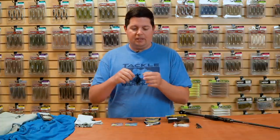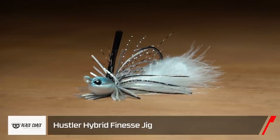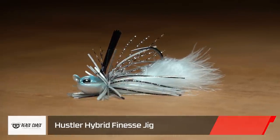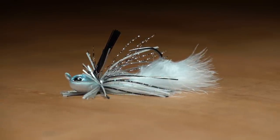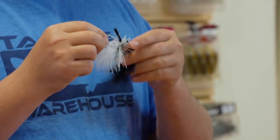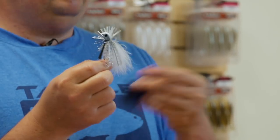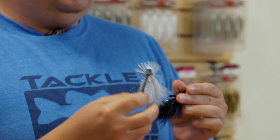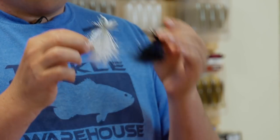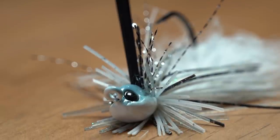Next, a new jig I'm super stoked about — a really unique jig from Beast Coast. This is their new Hustler Hybrid Finesse Jig, and it is a totally unique jig. Each of these jigs has three different materials in it: they're hand-tied with silicone skirting, some flash material, and genuine 100% marabou in there.